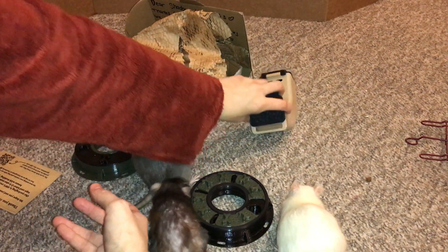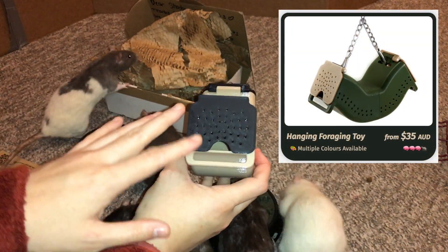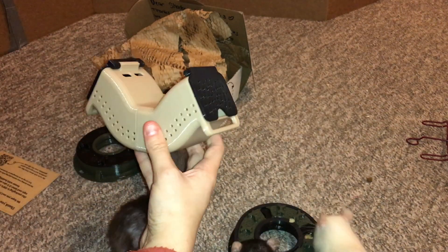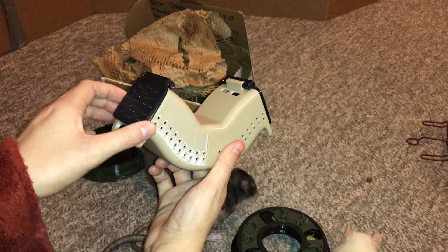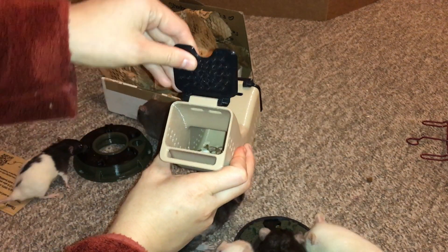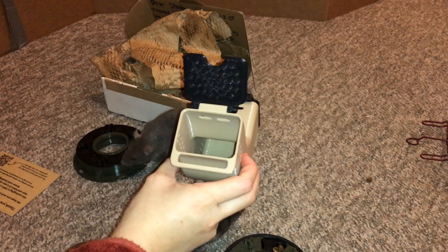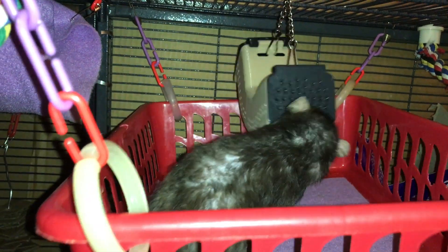Moving on to the third foraging toy — this one is really cool because of a few different things. First of all, you have the doors. As you can see, this side has a little gap in it and this side does not, which means your rats have different difficulty depending on what side they approach. They're probably going to go for the easier side first, and then after a while they'll start going for the harder side as they learn to lift the lid. If your rats are a little wary when you first present it, you can just put the lid up so they have easy access, and this prevents any negative experience with the lid falling on them, meaning they adjust to it quicker.